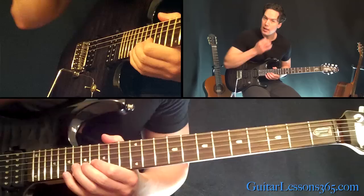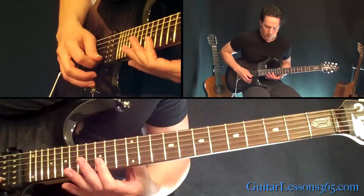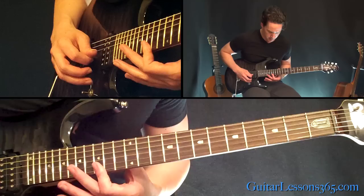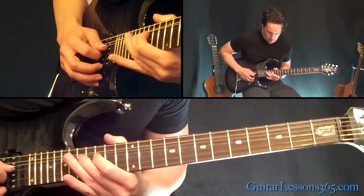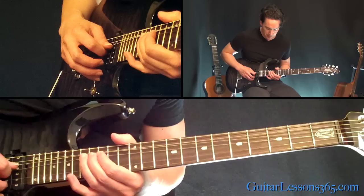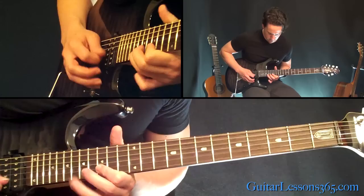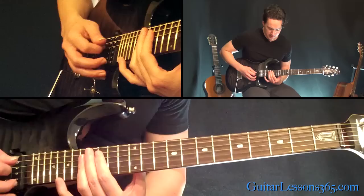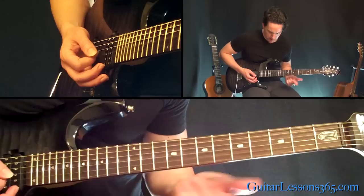That's basically a whole step bend at the 18th fret there on the B string — do that a couple times. Then we're going to do the same roll we did earlier, just an octave higher: 15th fret on the high E string over to the B string. Then we're going to play the 18th fret on that B string. Then a whole step pre-bend at the 17th fret on the G string, followed by the 15th fret and then 17th fret on the D. Then play these three strings — 17th fret across the B, G, and D strings, and the same thing at the 15th fret. Just hit them really quick.